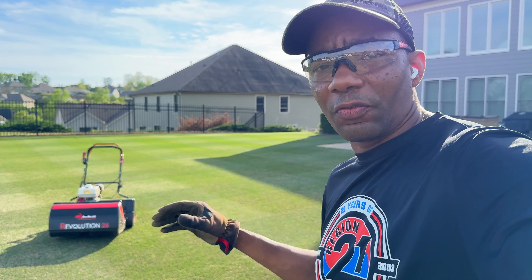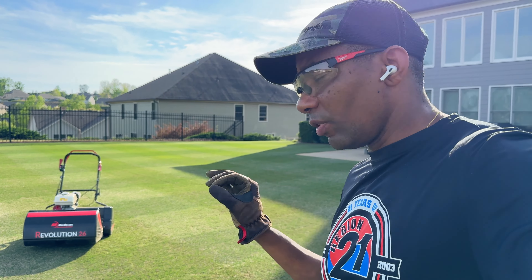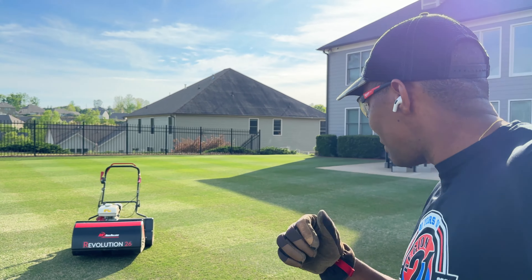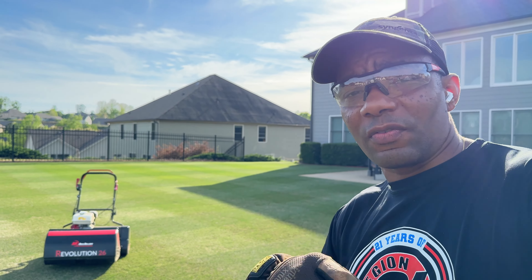This thing is a peach, lovely, lovely to operate, just feels really light in the hand, but yet it's very well grounded. It doesn't come off the turf. That front roller is really doing the thing as far as keeping it well grounded. I'm enjoying this.